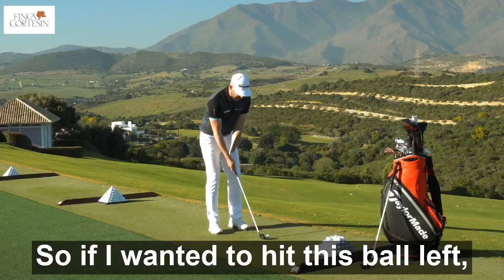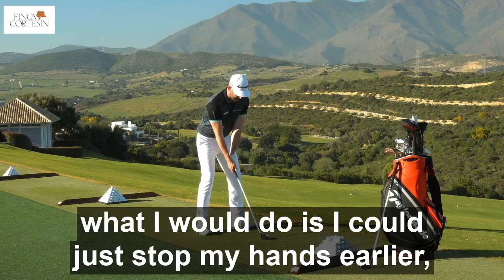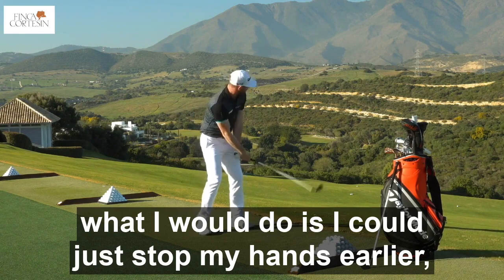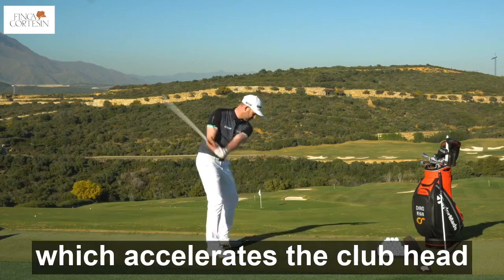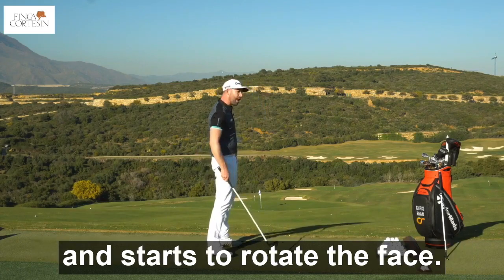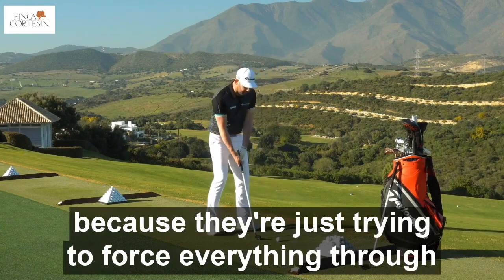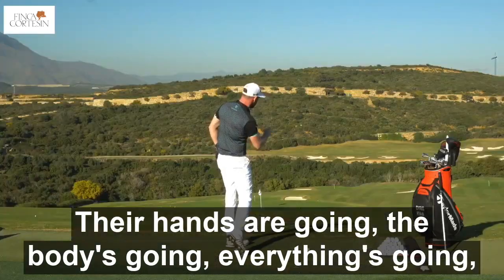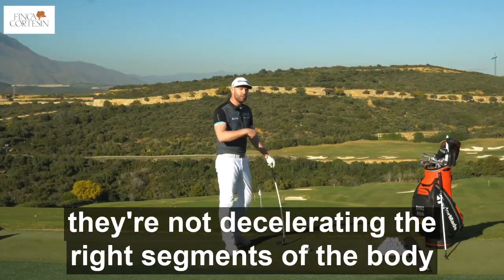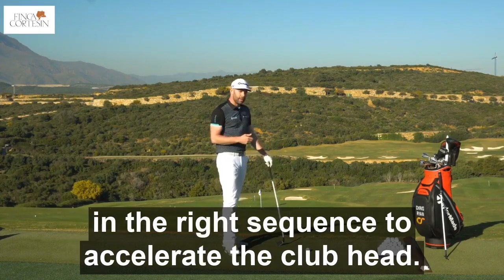So if I wanted to hit this ball left, what I would do is I could just stop my hands earlier and the ball would go left, because what I'm doing is I'm decelerating my hands, which accelerates the club head and starts to rotate the face. So initially golfers generally can't hit this straight because they're just trying to force everything through as fast as they can. Their hands are going, the body's going, everything's going. They're not decelerating the right segments of the body in the right sequence to accelerate the club head.